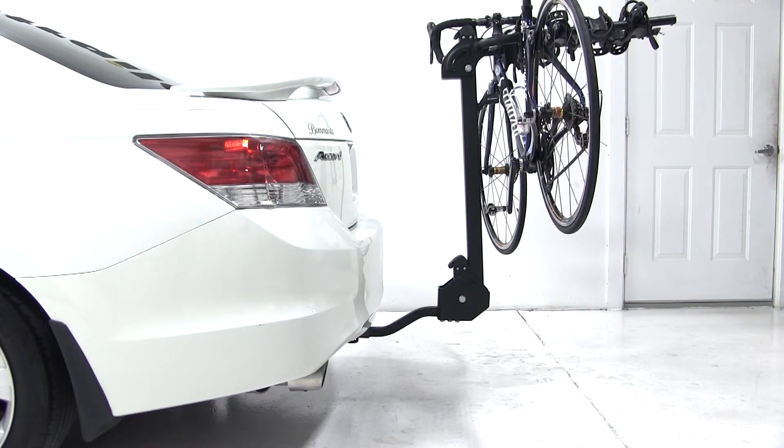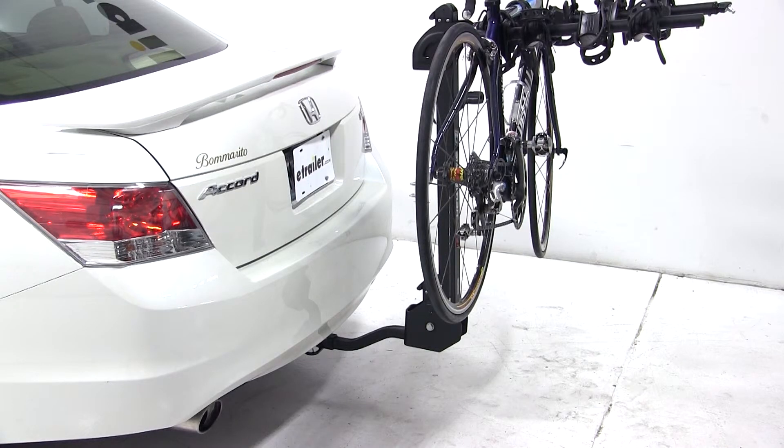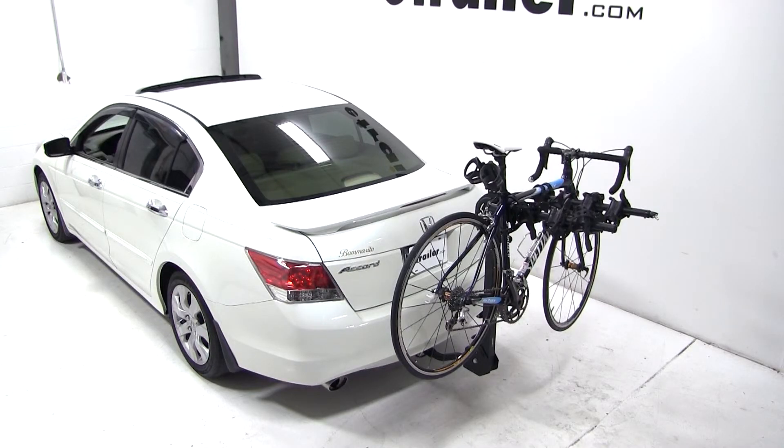And with that, that'll finish it for our test fit of part number S63410 from Swagman on our 2010 Honda Accord.